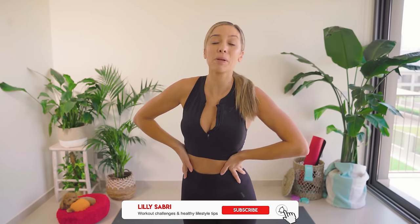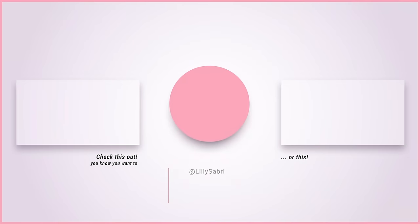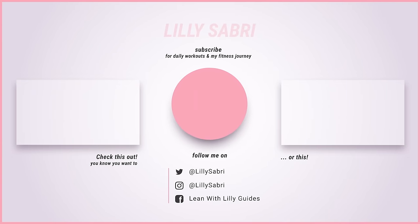Please do smash that thumbs up button and hit subscribe. I upload pretty much daily workout videos, so I don't want you guys missing out. They tend to be pretty short, so you can fit them into your day very easily and get phenomenal results. Also, if you want to know more of what I eat, you can check out my what I eat in a day videos. The link to my cookbook is down below — it's really affordable and has all the recipes I eat on a day-to-day basis, so you can eat the way I do. It's delicious, so yummy! See you tomorrow for another one.